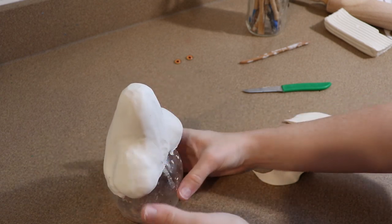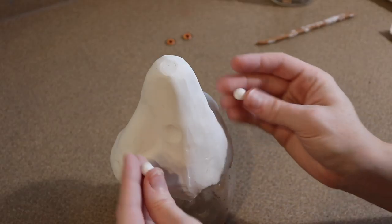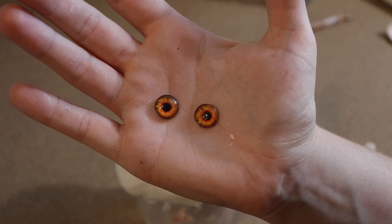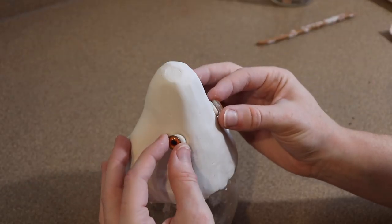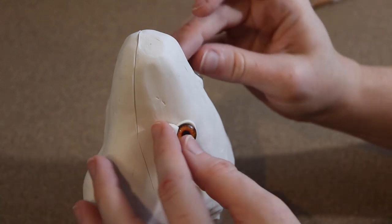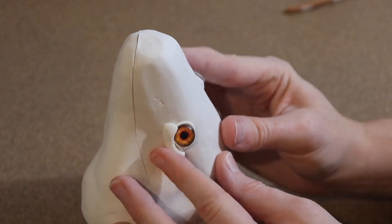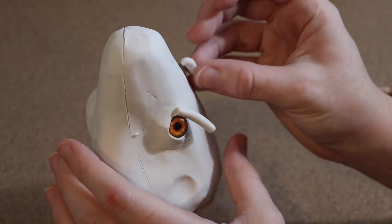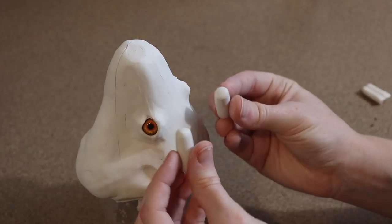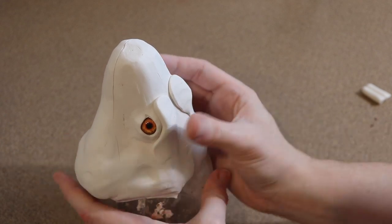Now we can start adding the details. Like always, I'm going to start with the eyes first. These are the same type of eyes I got for my bearded dragon, except I got a larger size since our iguana is going to be a lot larger. I'm going to get these positioned on the face, make sure they're nice and even, and then start building up clay around them to make the eyelids. I also want them to look like they're set into the head a little bit, so I'm going to make a little brim right over the eyes.